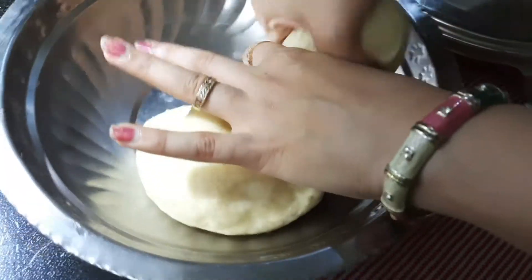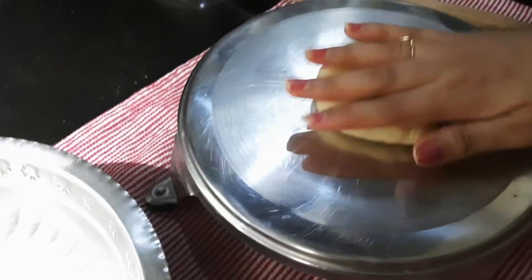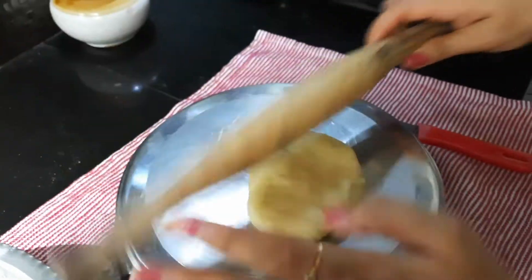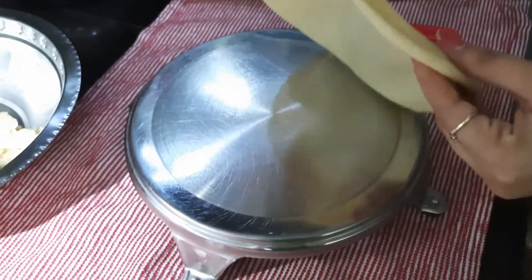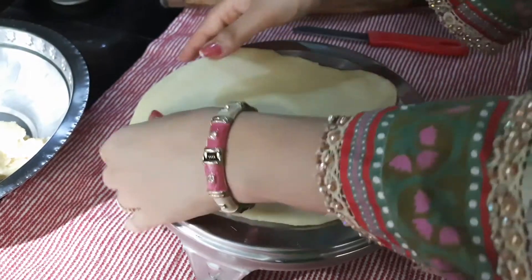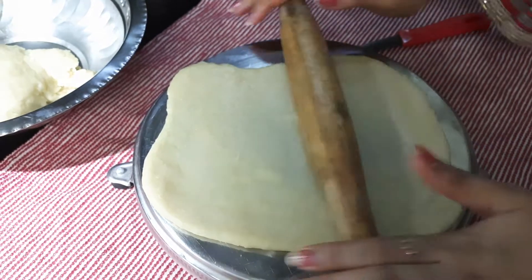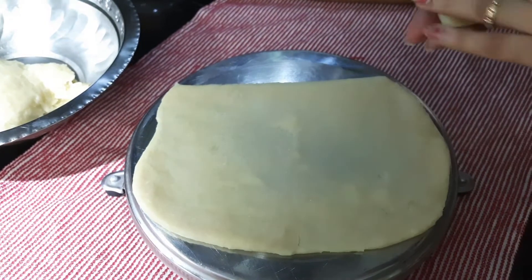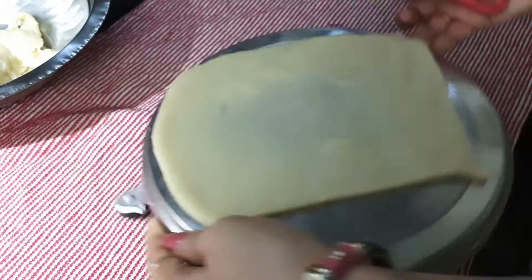Let's divide the dough. The Shankarpali needs to be a little thick — not too thin, not too thick. We don't need dusting flour as such, just roll it out. We have rolled it into a chapati — this is the thickness you need to maintain. Cut it into squares or diamonds — the shape is as per your wish. Trim the edges to get a good shape, then give stripes to cut into squares.